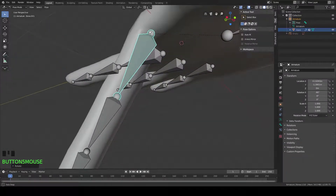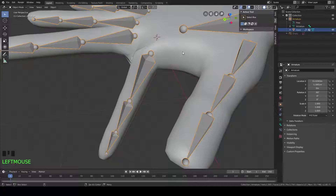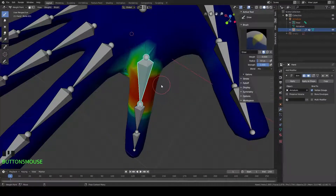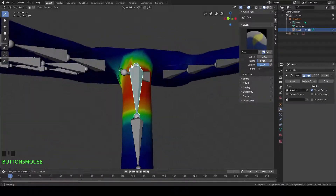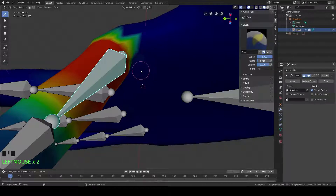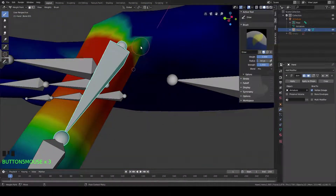Let's leave it in that pose, then go back into object mode. Select our armature and our hand mesh, then go to weight paint mode. Let's start painting a little bit in this pose mode — maybe correct some stuff that we don't think looks right. Let's paint on a little bit more weight right here and see what that looks like. We're going to take our weight slider and move it all the way up, and let's just click a little bit.